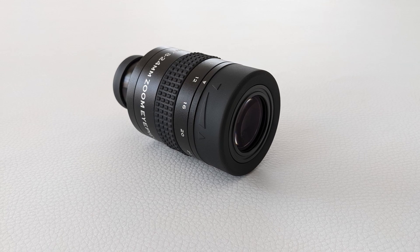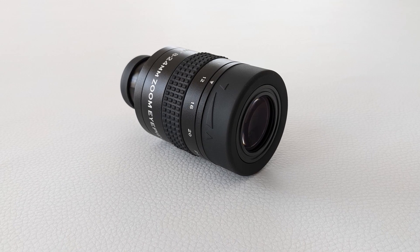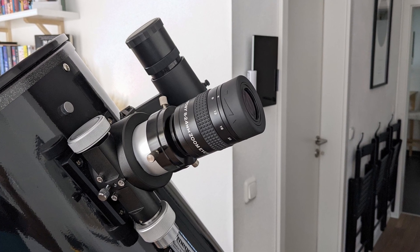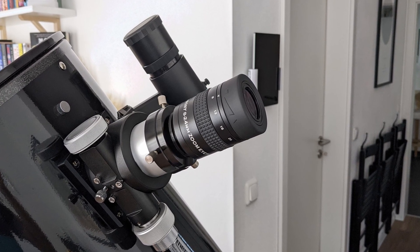In terms of optics, this eyepiece is surprisingly decent, especially when you factor in its price point. The lenses are fully multi-coated and offer good contrast and brightness levels. The field of view, even if narrow on the 24 millimeter setting, is sharp right up to the edge at any focal length setting. It's also very flat, which I enjoy very much, and almost free of any aberrations.